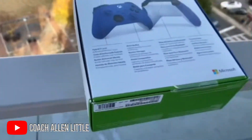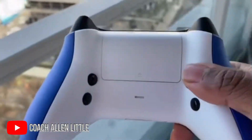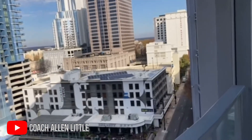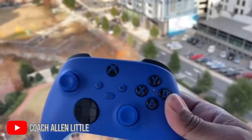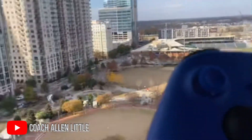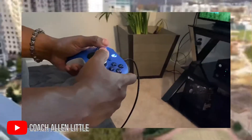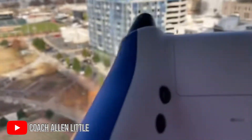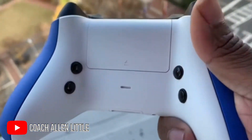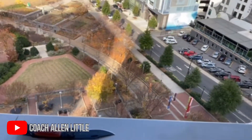But without further ado, guys, let's go ahead and open it up real fast. And voila — here she is, y'all. Let me get the front view. I love it. Let's turn it to the back so you can see the back buttons. Here go my back buttons right here. This is what it sounds like — they sound amazing, guys. Can you hear?